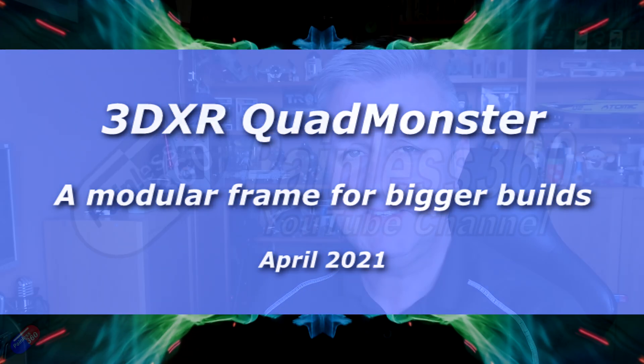Hello and welcome to the video. This video was some footage shot when I was up at 3DXR doing some work-related stuff.